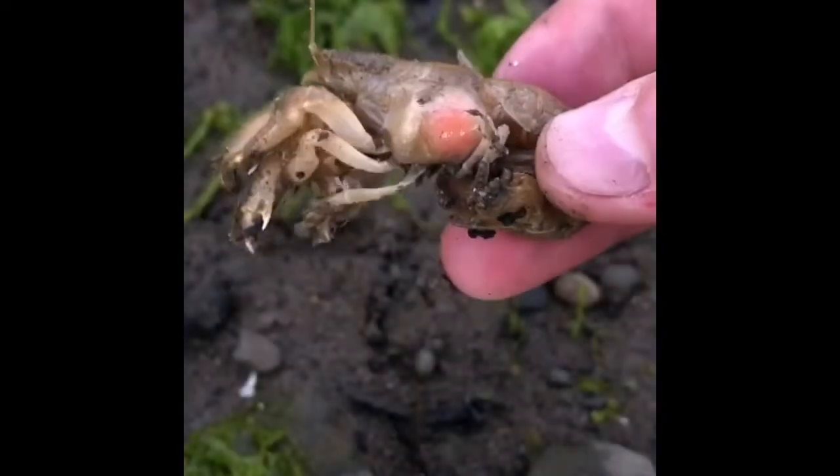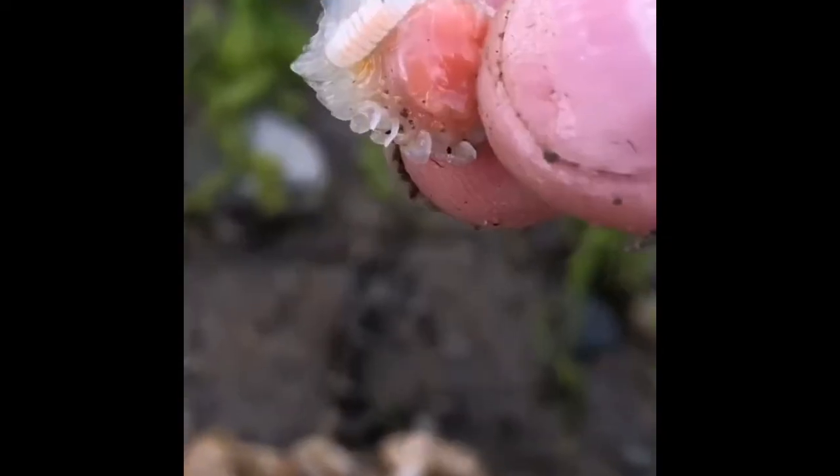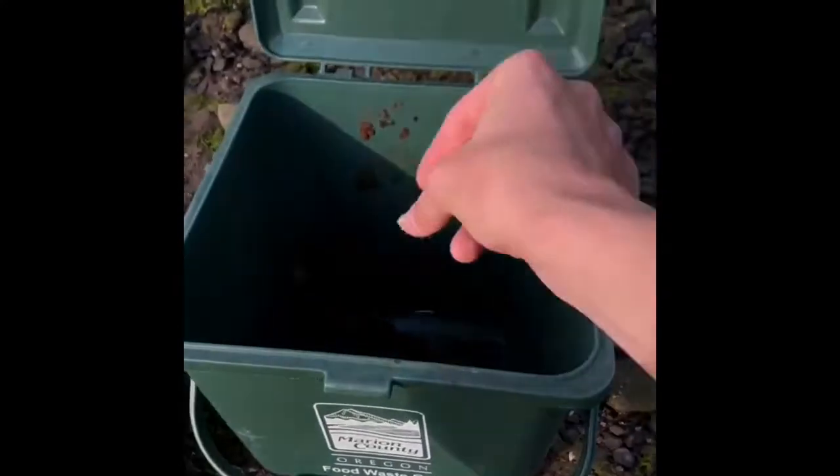I get asked a lot what I do with the invasive parasite once it's removed from a shrimp. There are a couple things we can do: we can donate them to scientific research labs to help solve this invasive parasite issue, or turn them into plant compost.